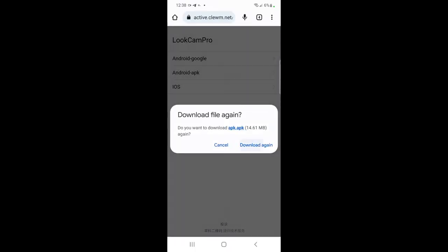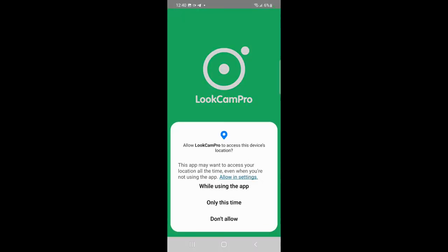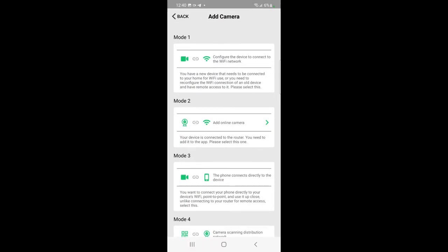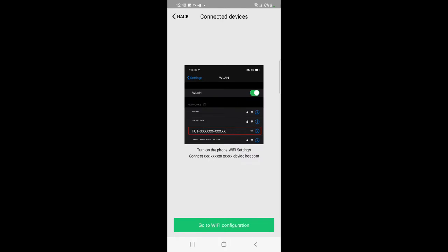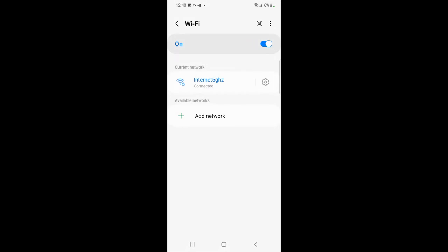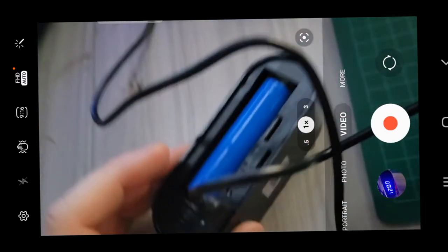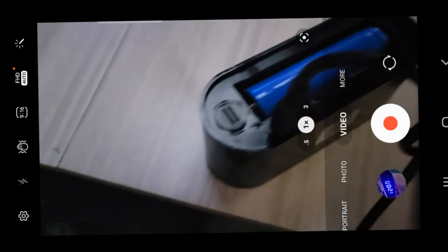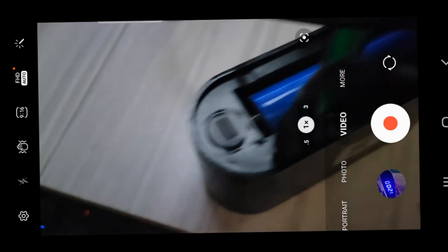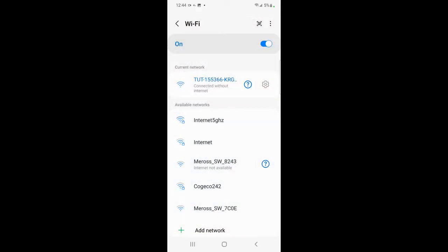We're going to download the APK and install the app. Let's add the camera — we're going to use option one. First, we connect to the camera, so let's switch over. If we're not getting any signal, we want to reset the Bluetooth. There's a reset button, so we're going to press and hold it for ten seconds — two, three, four — and then there's an LED in there that's going to start blinking. There is our network; we just connected it, but there's no internet, so let's go back to the app.